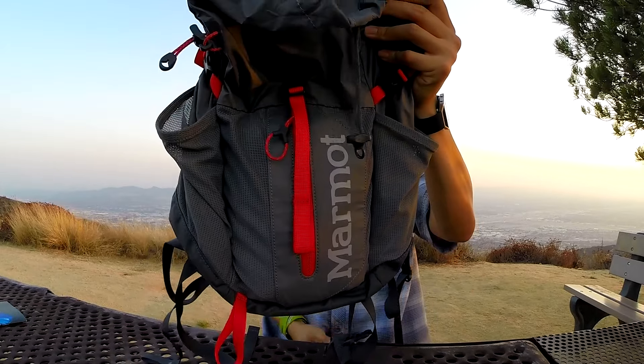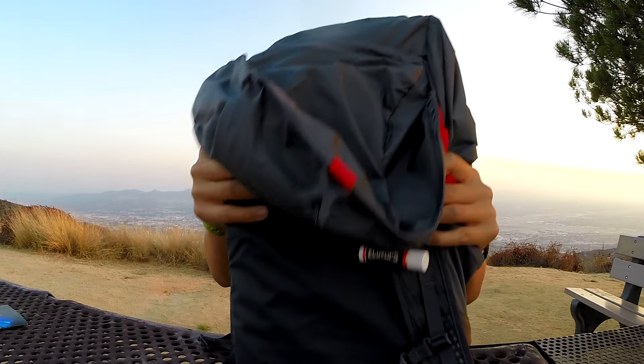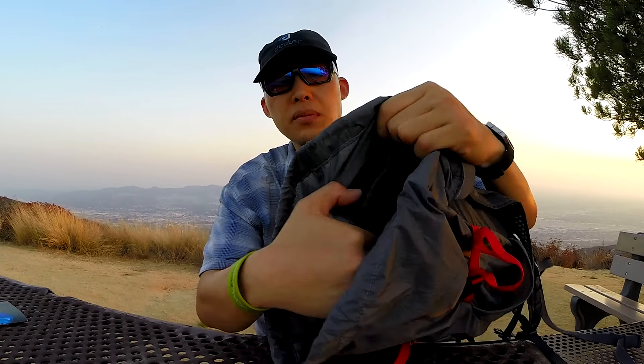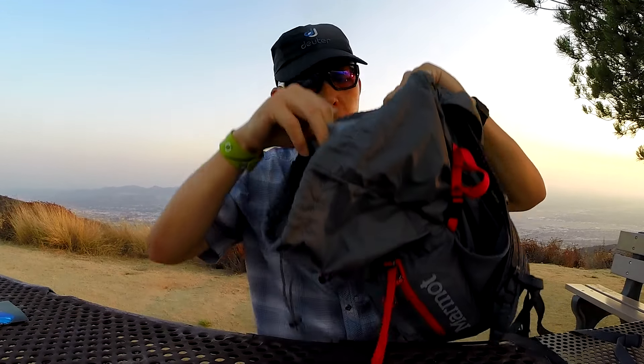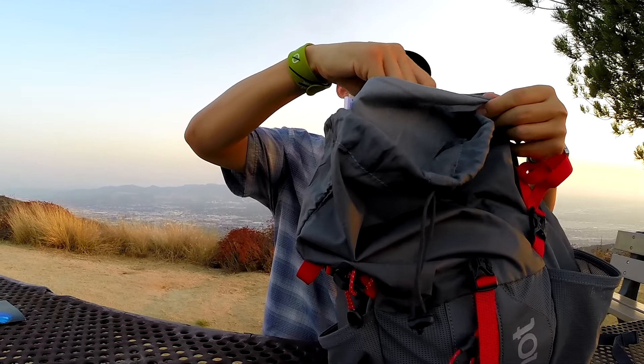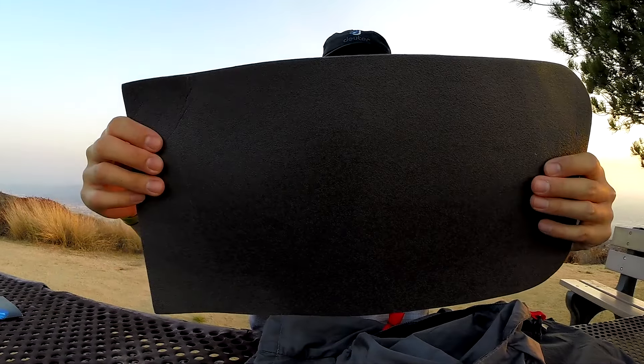So overall: lightweight, very comfortable. It has space here for a hydration bladder — there's a velcro hanger, and I usually carry a two liter in there. The last feature is packability — it actually holds into itself. I'm going to take out the foam sheet.